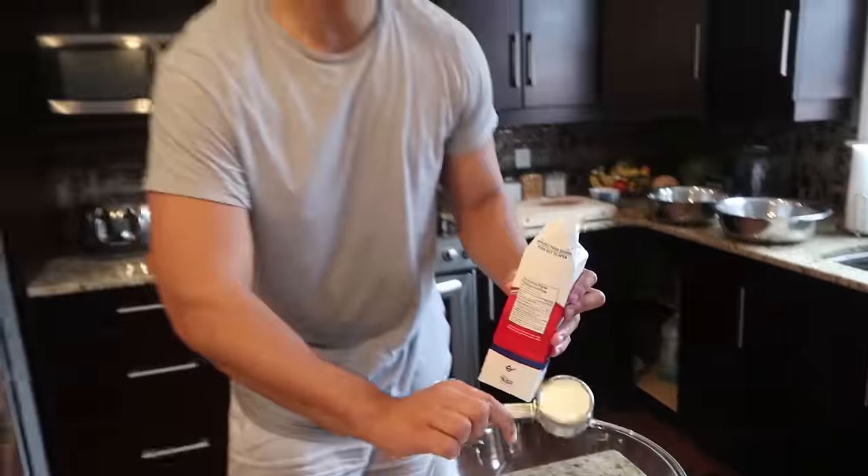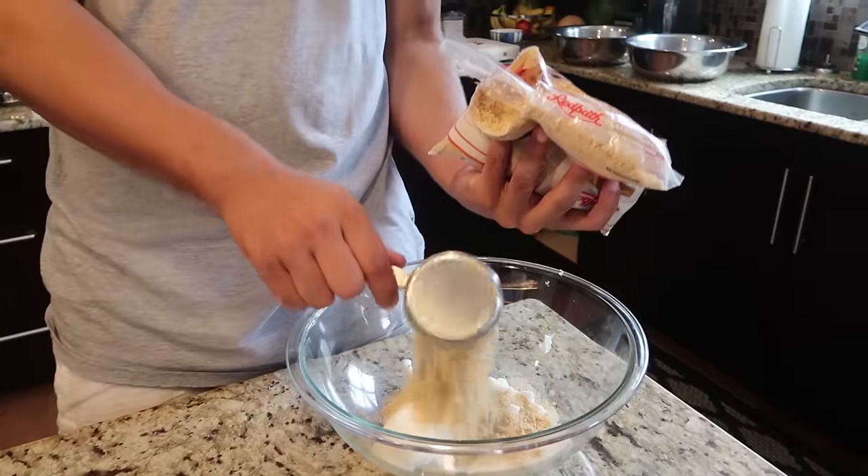The next thing you need is a third of a cup of white sugar. I actually want to make this work so I'm not going to troll. There you go — no troll. Half a cup of brown sugar. I spilled some in by accident, but we're good.